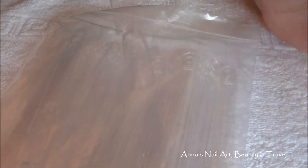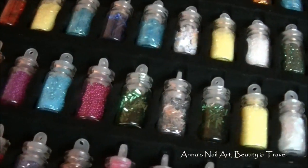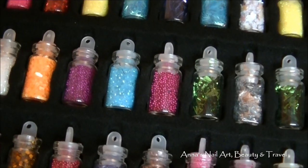That's it for tmart.com — I'll have all the information in the description below. Be on the lookout for nail art tutorials using all of these cool and funky glitters. Thanks so much for watching, and I'll see you all in my next tutorial. Bye!